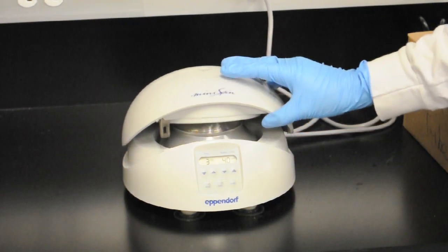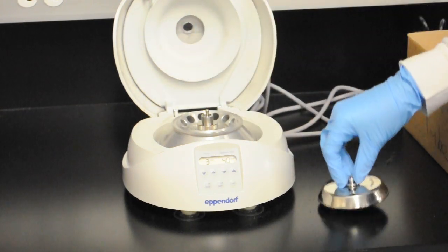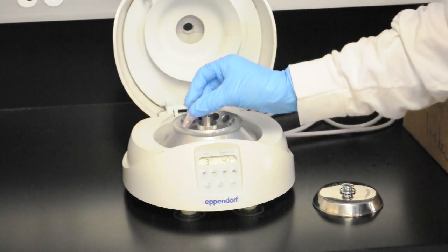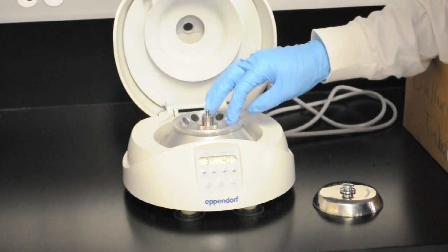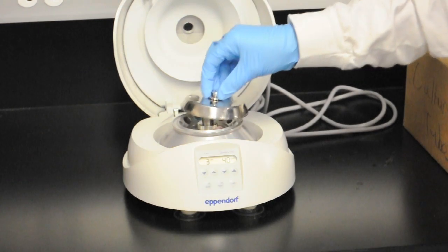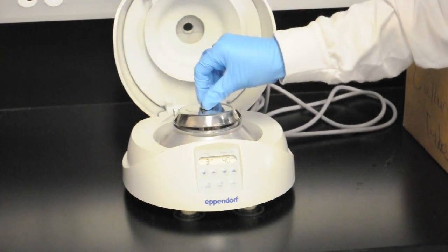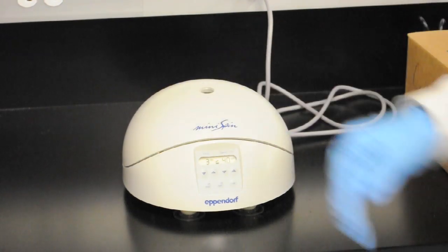It's fairly easy to operate. You punch one button to open it up, raise the lid — there's a small rotor cover — and then our samples go in. We always want to have our samples opposite of each other. There you can see the technician is counting the holes to make sure that they are evenly spaced. We recap it and close the cover.